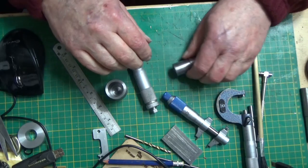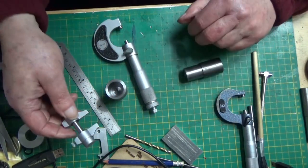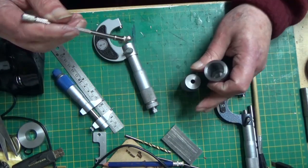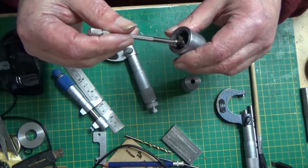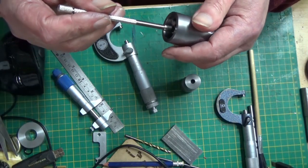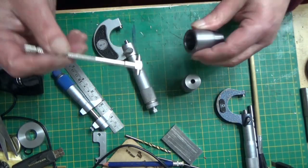Measuring the internal diameter — there are two ways of doing it. One is a Moran internal micrometer and the other way is using one of these bore gauges. Both give similar results. I'm afraid my internal measuring capabilities are somewhat lacking. I did notice immediately that I could get this to slide up and down the bore, which was encouraging because I've never been able to do that before.